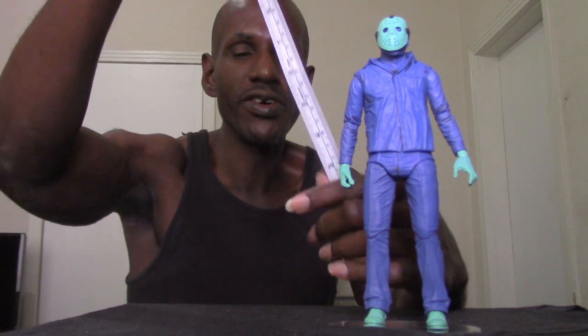I'm going to measure him — he's about just under eight inches, like seven inches in height. Now I want to talk about the accessories that come with the NECA NES Jason.